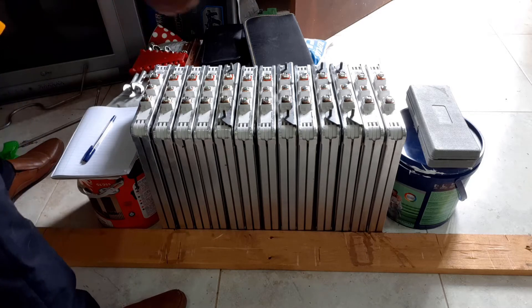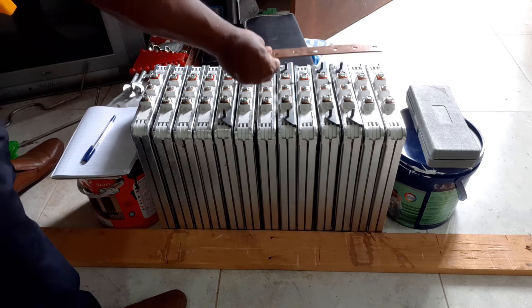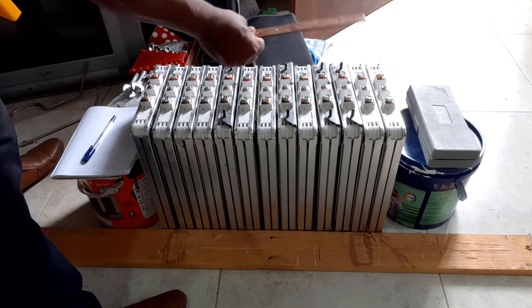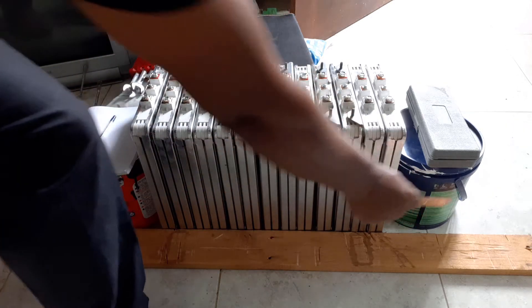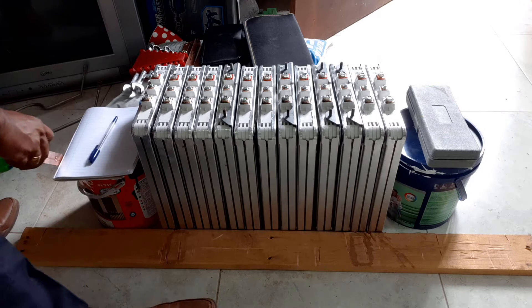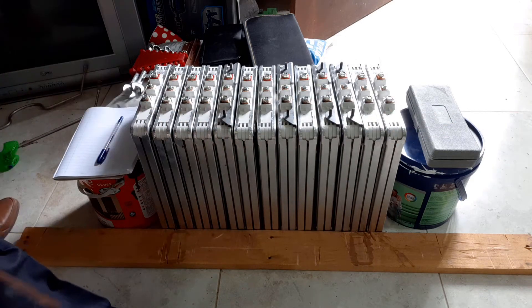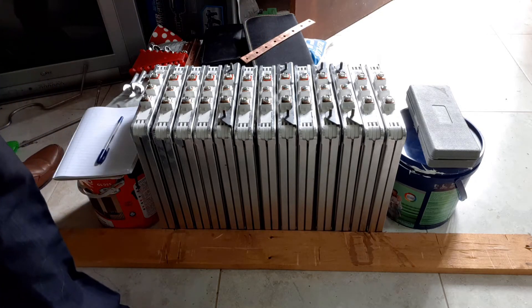Keep them this way because the bus bar will not fall onto the other side and cause a short circuit. The best way I recommend is to keep the modules like this and place some heavy loads on them so that they don't fall, and align them with something like this. Let's start by measuring the voltage first.